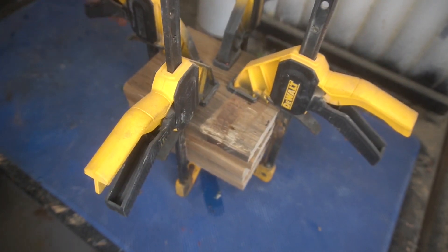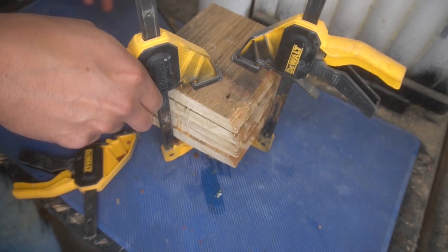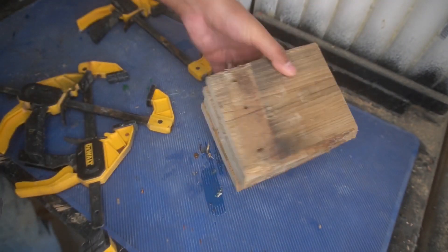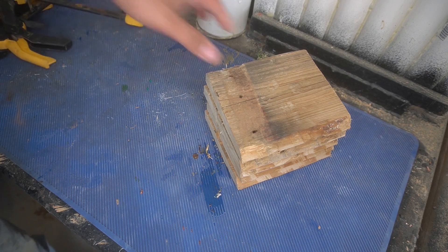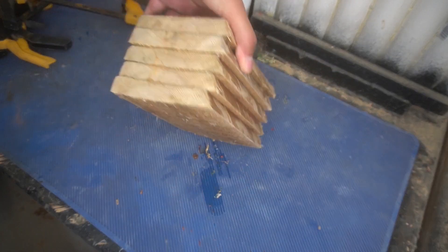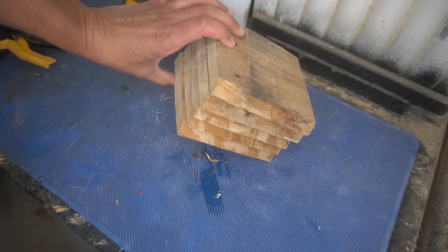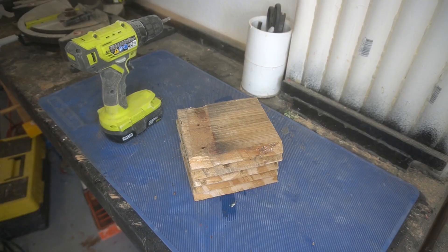So glued it up, got everything nice and taken care of, ran out of glue almost halfway toward the end, got it in the vice grips. It's been gripped up for months by the time I took this apart and it's just your typical stack of wood here. Nothing fancy, nothing too cool like our epoxy projects, and it's more rectangular than it is square unfortunately, but that's not going to stop us.